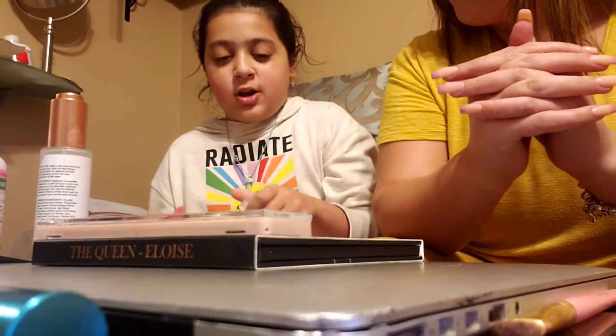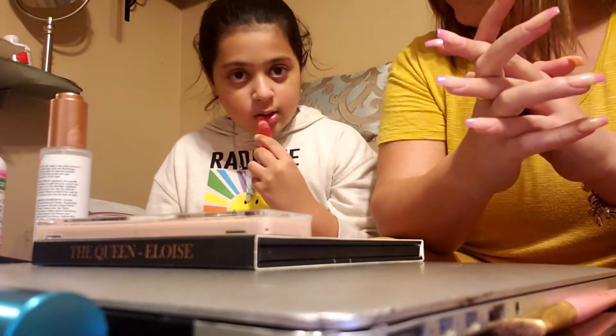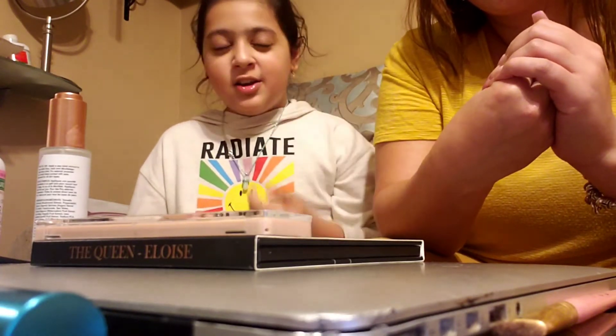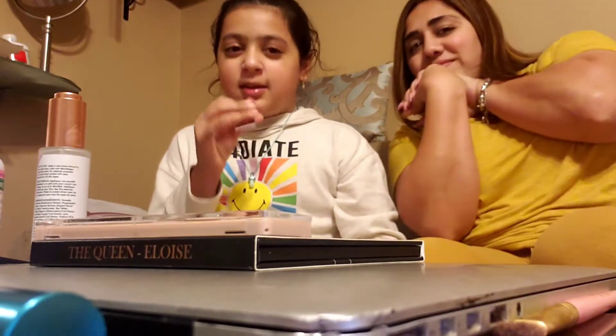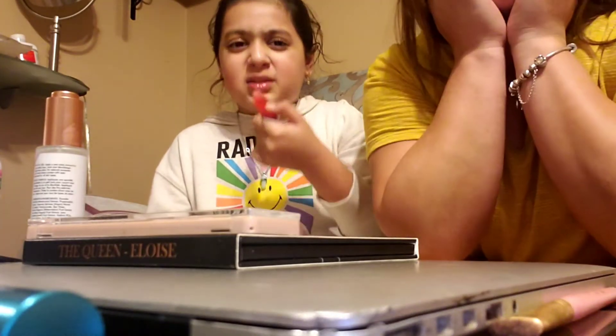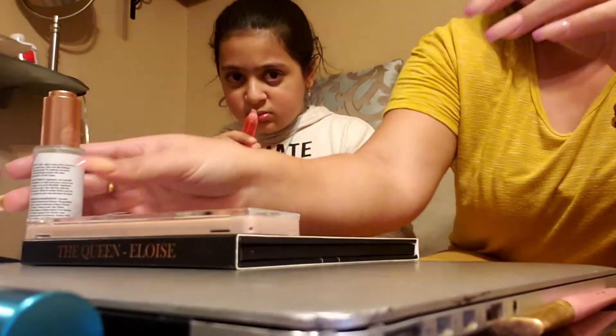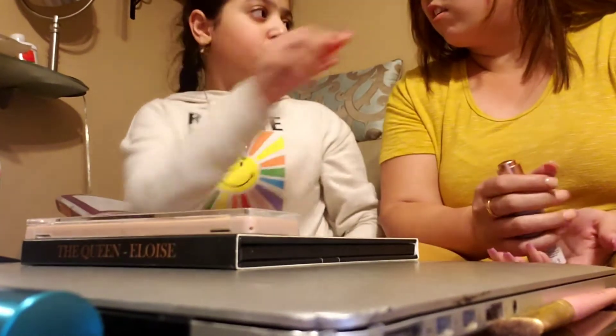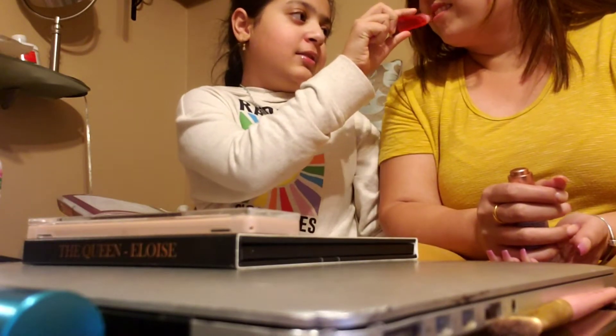I'm going to try this lip oil — I have a slime-like texture thing. It smells like something but I'm not sure what. Make sure it's glossy; that's the point of the oil — it makes your lips hydrated.